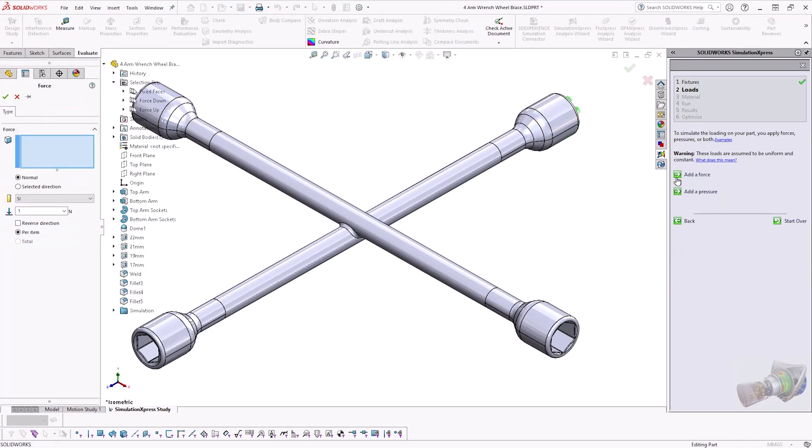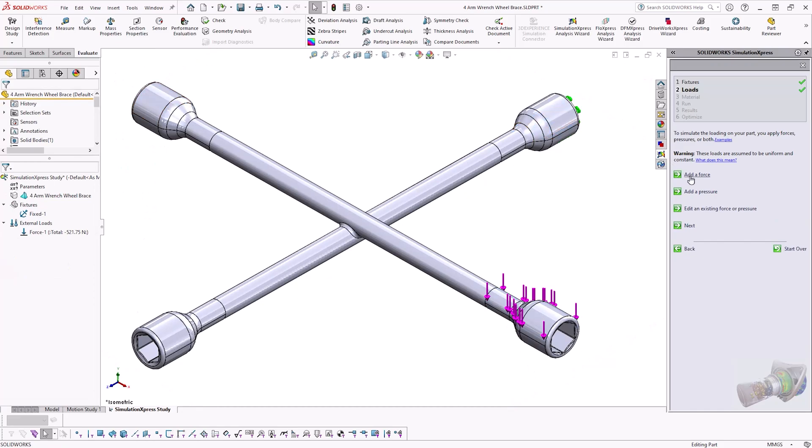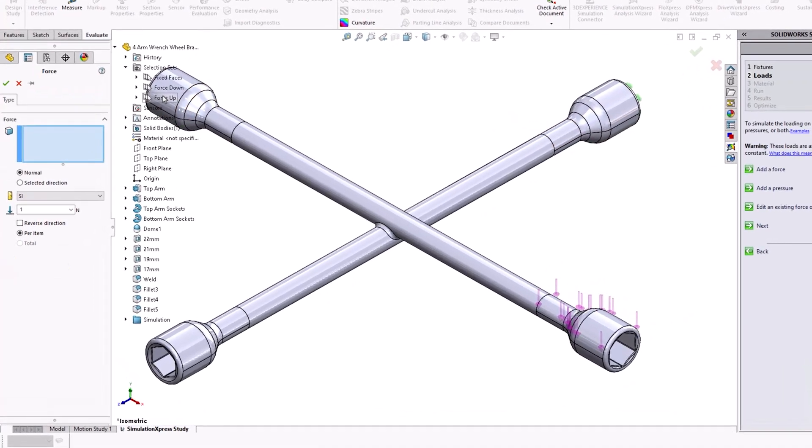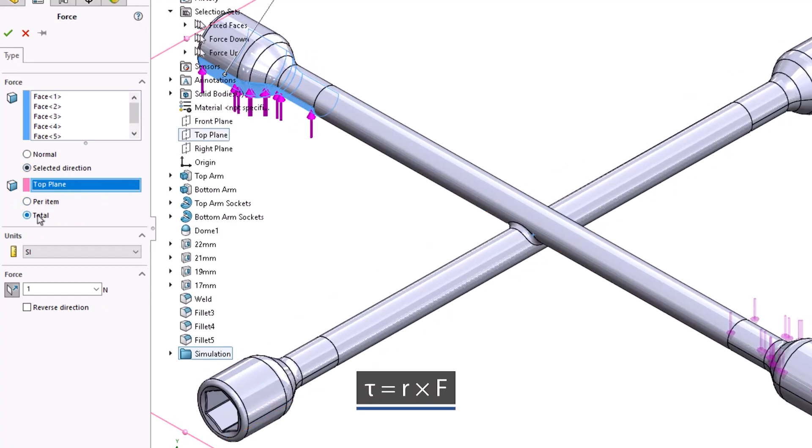Moving on to step two, we need to specify where and how much load we'll be applying on the wrench. In order to get the most amount of leverage to undo or tighten the bolt, we need to apply the loads at the ends of the perpendicular bar. As we know the maximum torque and the size of the wrench, we can use the torque equation to work out the force needed for the study.